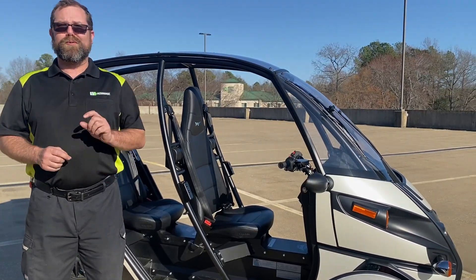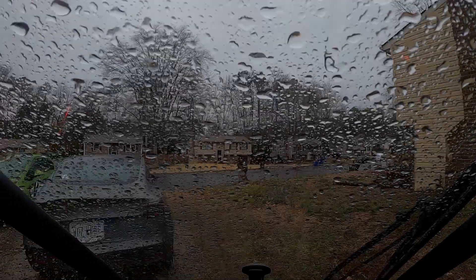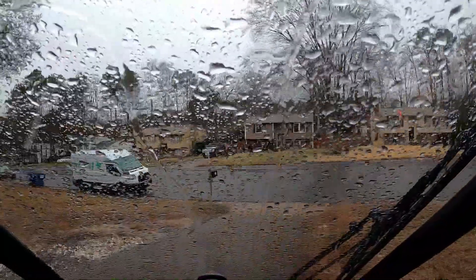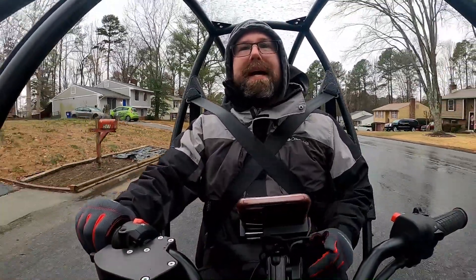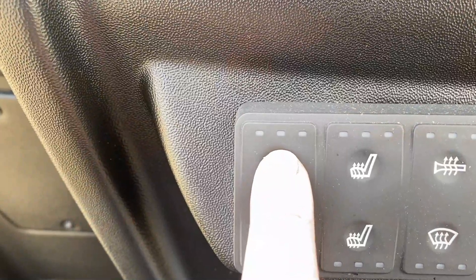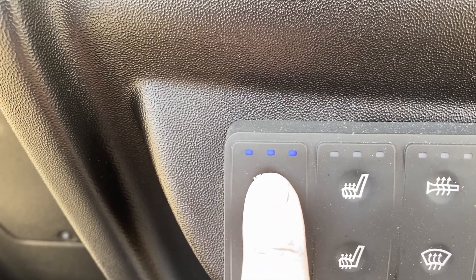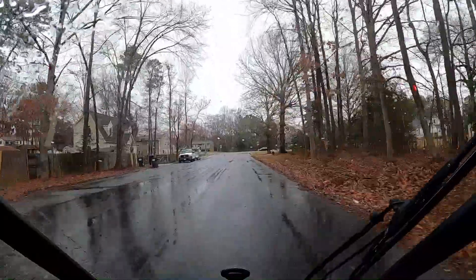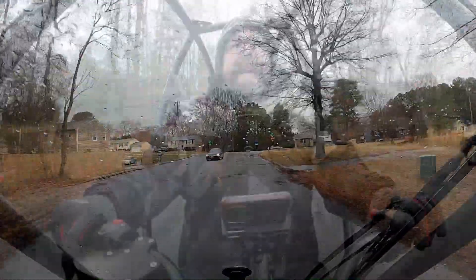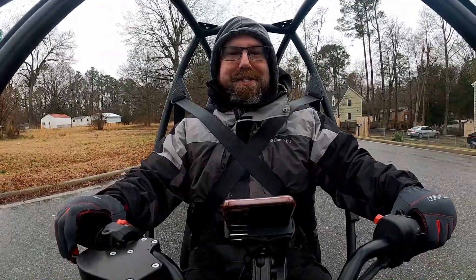We don't have that, so let's see how this Arcimoto really does in the rain. It is 40 degrees here in Richmond today and raining — not raining heavy, but enough that I'll turn on the windshield wiper. The cool thing about the Arcimoto FUV is the windshield wiper has three settings just like in any other car. You've got your intermediate setting, which is low — so for a light rain like what we're having now, it's perfect. Every few seconds the wiper will go across the windshield, clear it off, and you're good to go. It also has a medium and a high speed setting.